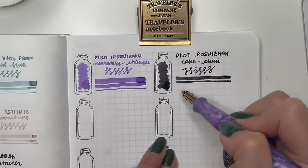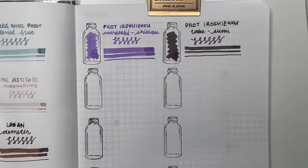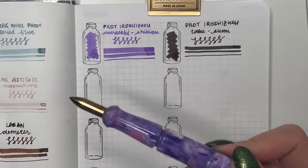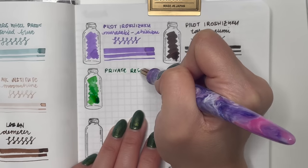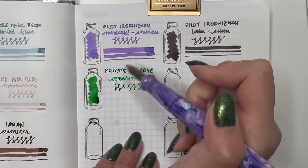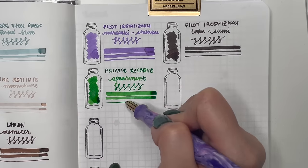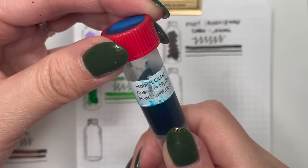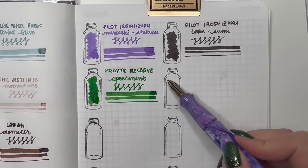I hope to use Tsuyu-Kusa in my Kakuno or a pen I'll just throw in my bag. Then Private Reserve Spearmint — I don't feel like this green really represents spearmint; I feel like spearmint is more of a teal. But if you think about gum, this is the color of that. Really bright.